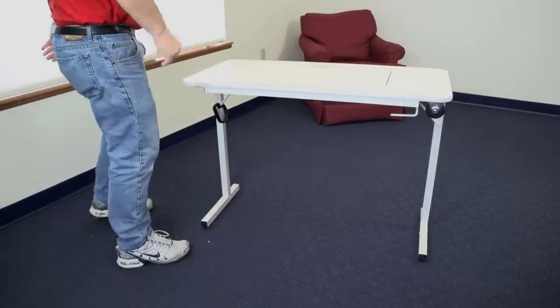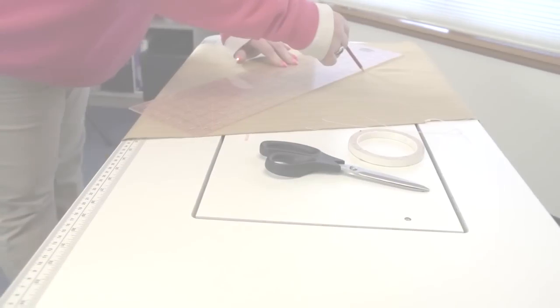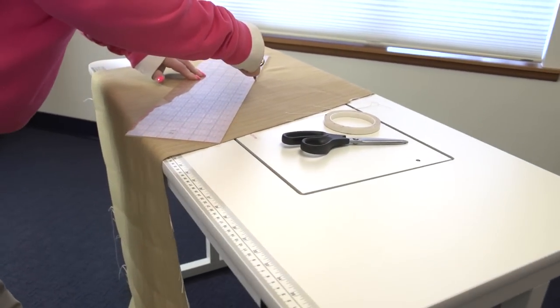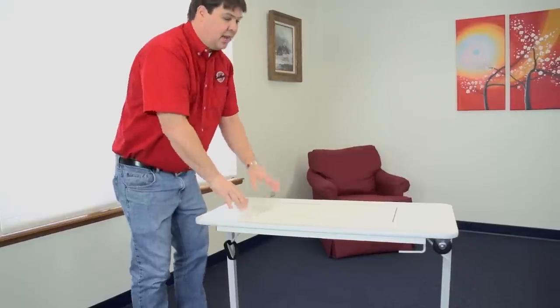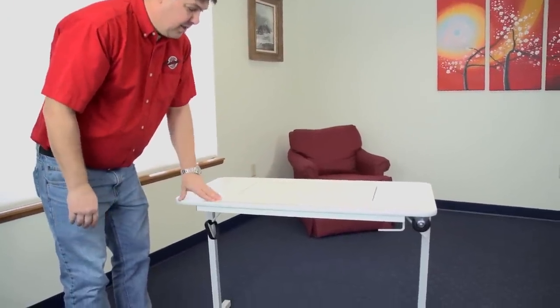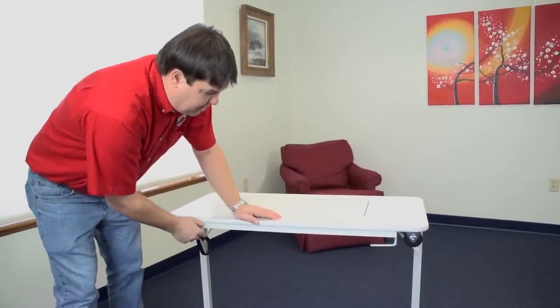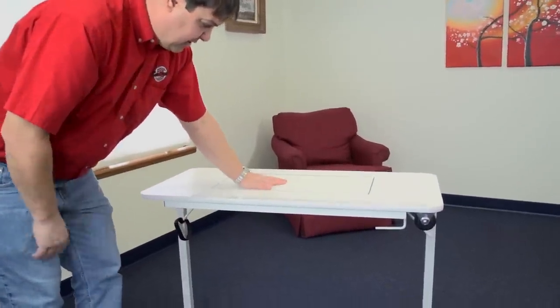Now we have a nice handy table. When the shelf is up you could use this table as a sideboard, a serving table, or for working on other types of craft products — it really has multiple uses. But our primary purpose for the table is to put your sewing machine in it so that you have a great working tabletop. Next, we're going to show you how to lower the shelf.